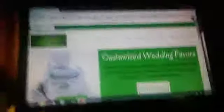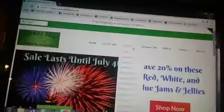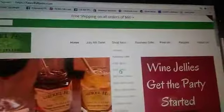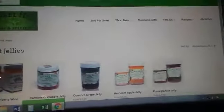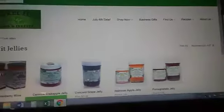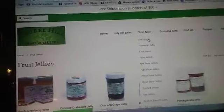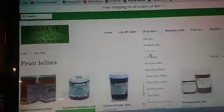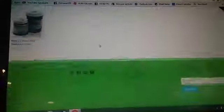Here's the website right now. It's super easy to order jellies online — all you have to do is go over to 'Shop Now' and then you can find whatever you want. Under fruit jellies, there's apple jelly right here and concord grape right here.